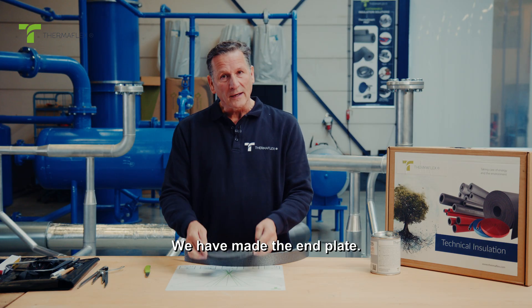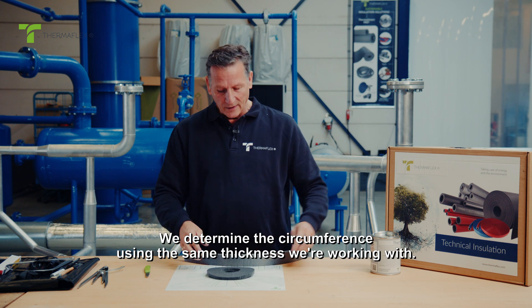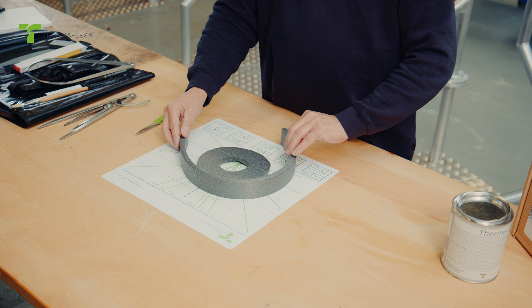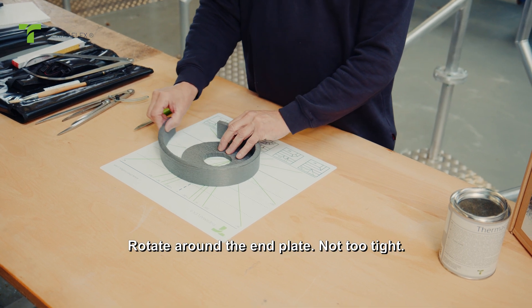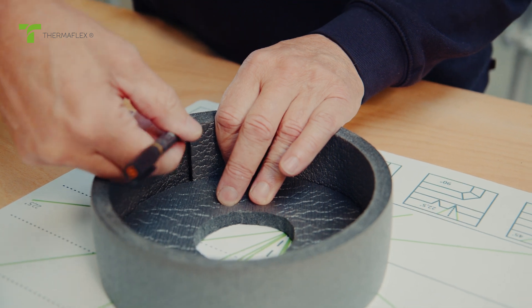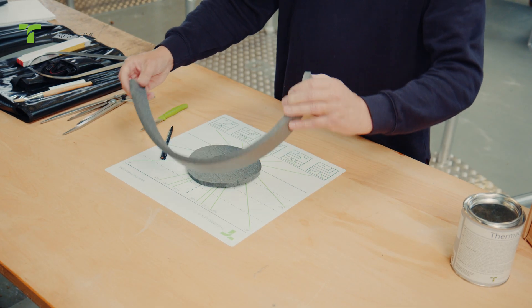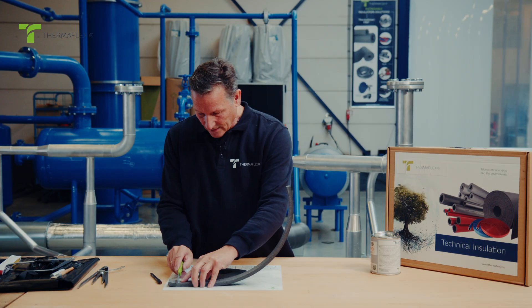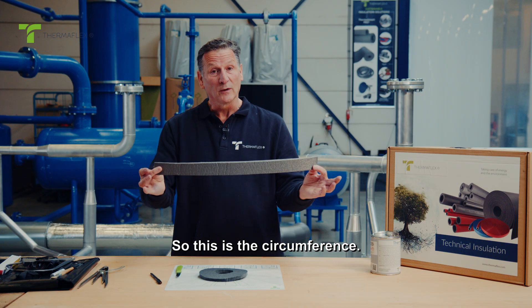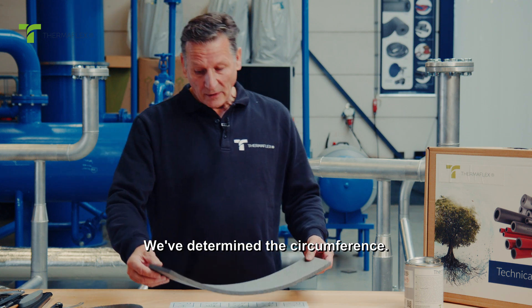We have made the end plate. We determine the circumference using the same thickness we're working with. Rotate around the end plate — not too tight. We mark it on the inside and cut it to length. This is the circumference; we've determined the circumference.